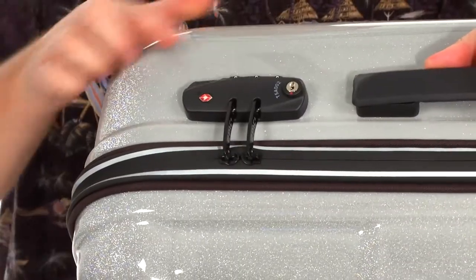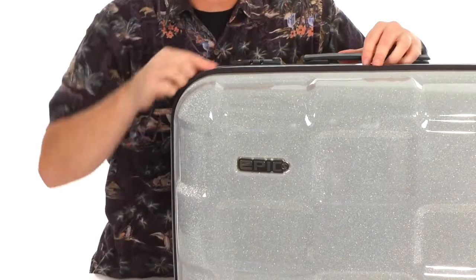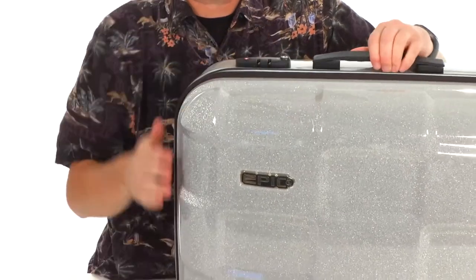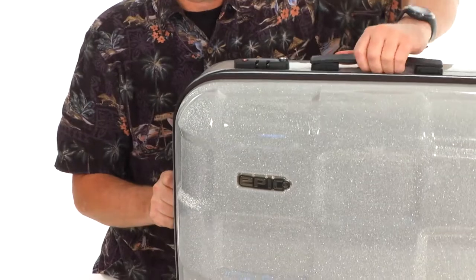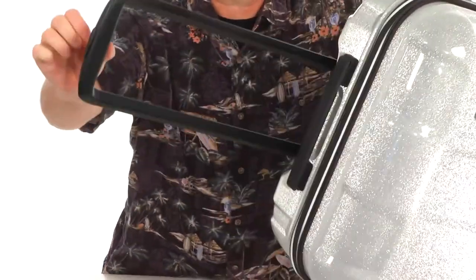There's even a TSA approved combination lock that is incredibly easy to use. The whole bag has rubberized zippers to help keep the weather out, and reflective stripes that go all the way around — really useful in those low light situations. We've got a grab handle at the side and the top, and a telescoping handle for easy rolling.